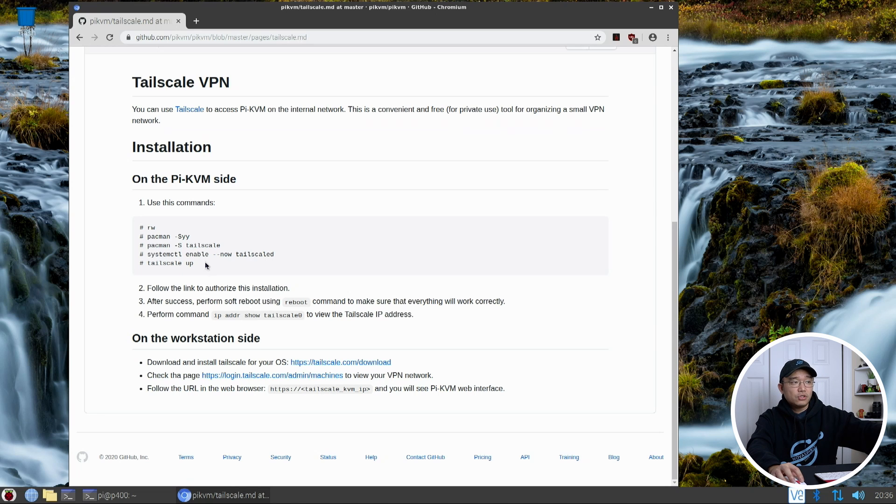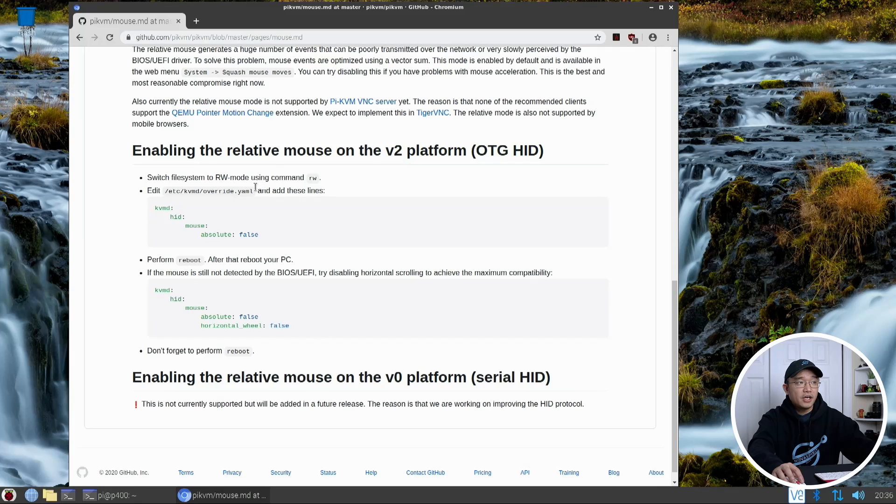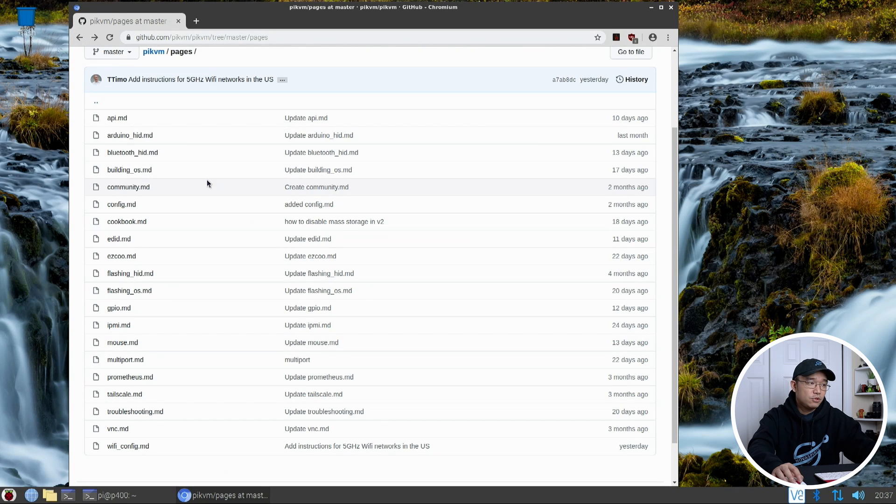There are a lot of other things on this page. If you want to interface via Bluetooth, you can. You can also use an Arduino as a keyboard and mouse if you have a Raspberry Pi 3 — he has a setup for that. There are also EDIDs for monitor settings and mouse port options. You can actually make the mouse faster by enabling relative mouse movements, but that will disable VNC if you're planning to use it. So faster mouse input does come with that drawback.